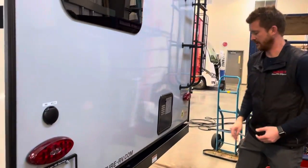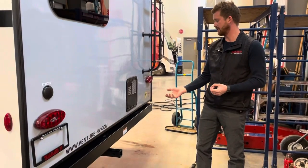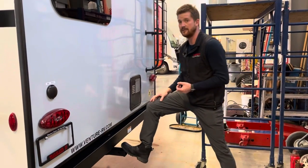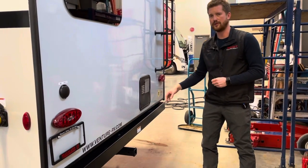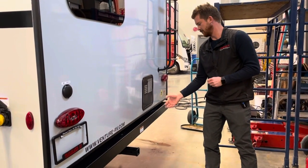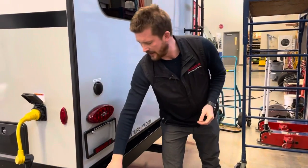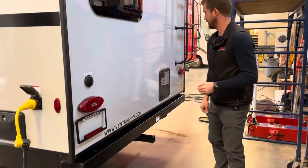Around the back of the trailer you've got a hitch rated for 250 pounds, so you can get cargo trays, bike carriers, or any number of hitch-mount accessories — just make sure you don't exceed that 250-pound capacity. That sewer hose I talked about is stored inside this rear bumper.